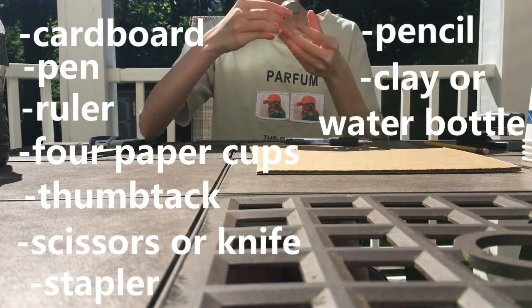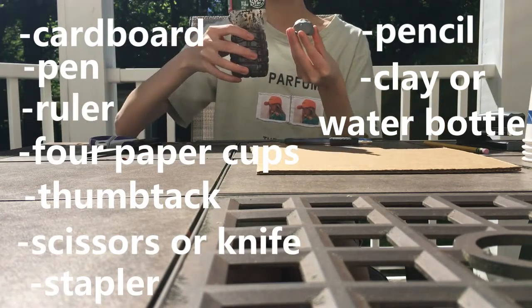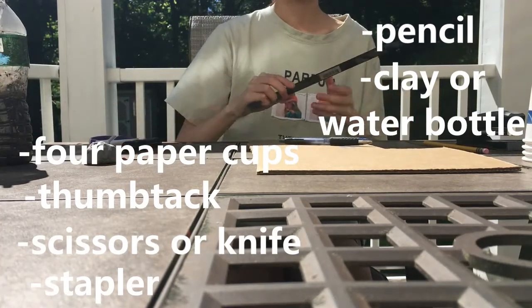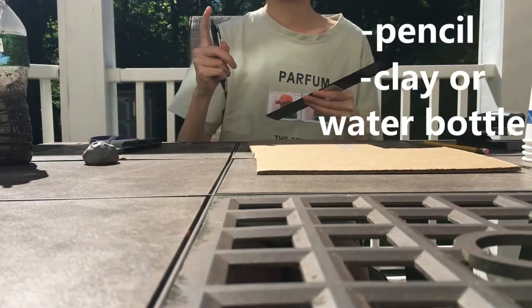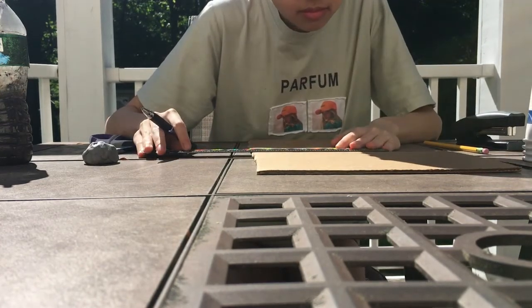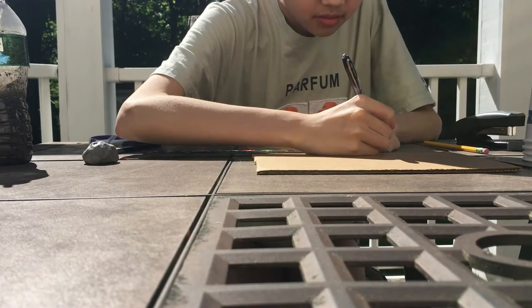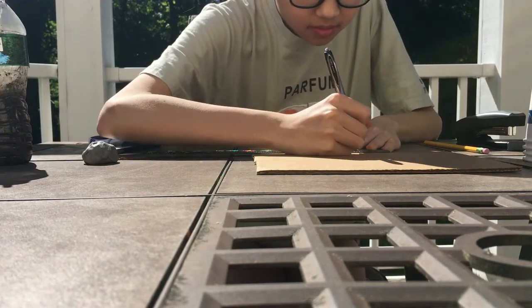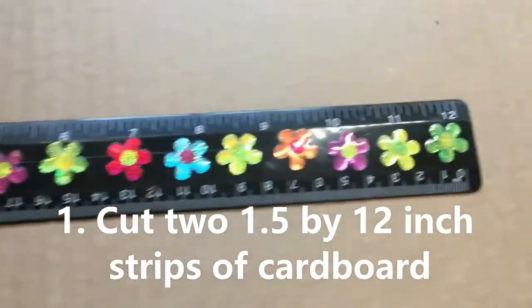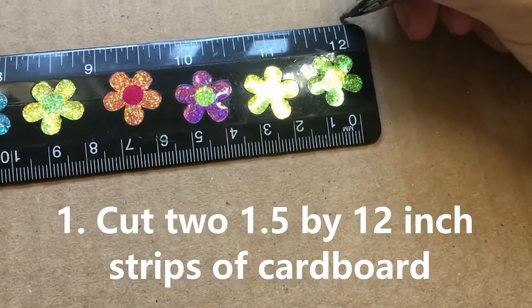Alternatively, if you don't have clay at home, you can use a plastic water bottle with some dirt and water inside. First, you are going to cut the cardboard into two strips, each one and a half inches wide and 12 inches long.